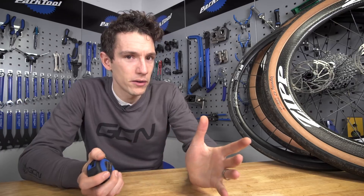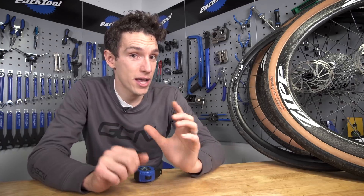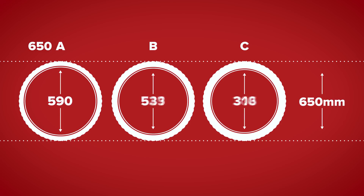You could be forgiven for asking why on earth they are called this, and it is a very good question. It basically stems from an old French system of measuring wheels, where 650 and 700 referred to the overall diameter — not just of the wheel, but of the tyre as well. And then the letter refers to the width of the tyre: A, B, and C. With the fattest tyres, C, you therefore needed a rim that was smaller in order to keep that overall diameter exactly the same.